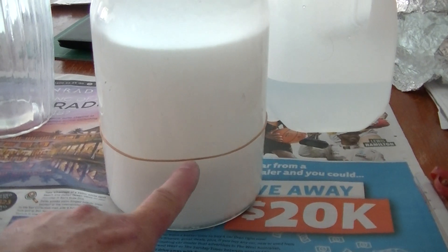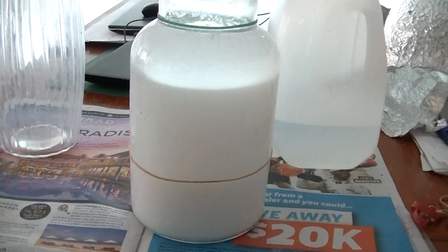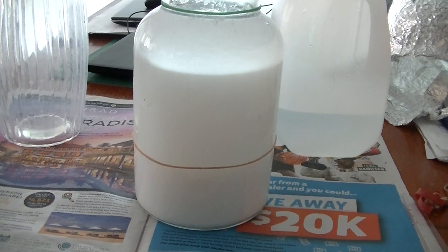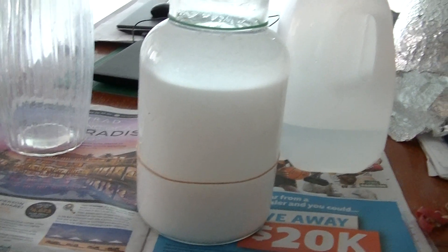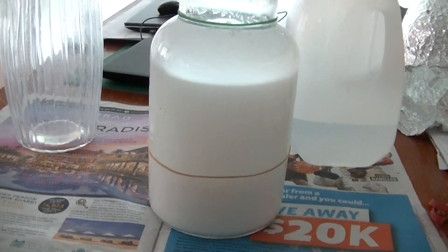Because it was around about the rubber band mark and over a few days it went high. I've already done about five washes, or four washes. Originally it was supposed to be three, but I did a fourth and a fifth one because it was still a bit salty.